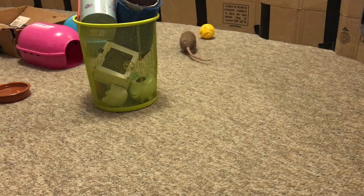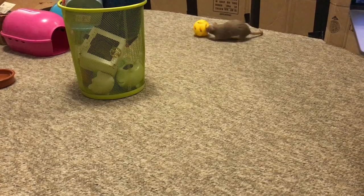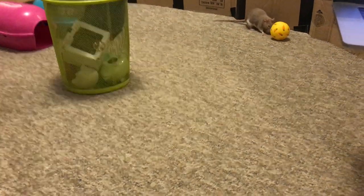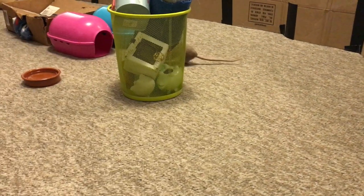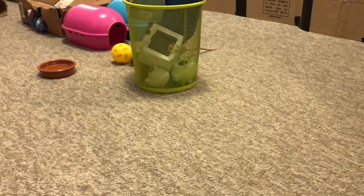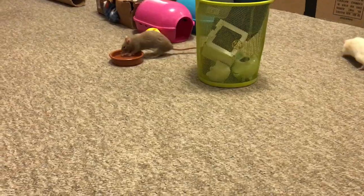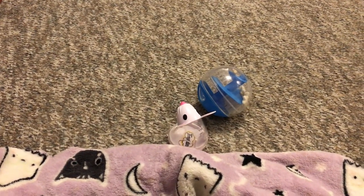Just getting some good shots of Bean trying to roll around the ball. Bean's like, where are my treats? I need my treats! They're also really good for teaching your rat to roll a ball if you want. Anyway, that's it — I'm going to go ahead and end this video here. I hope you guys enjoyed, and I hope to see you next time. Bye!